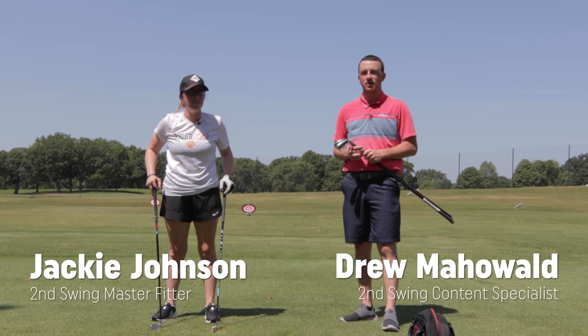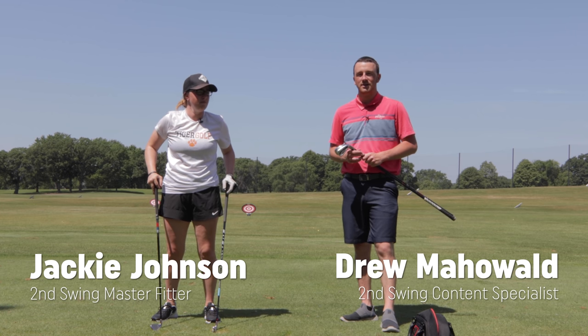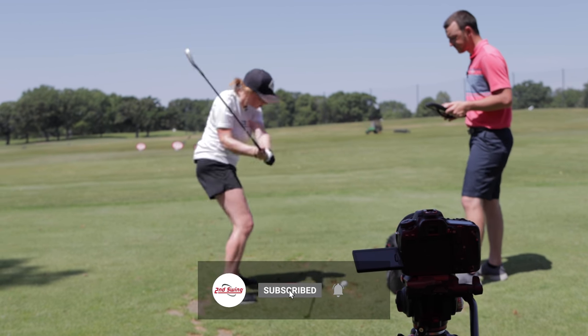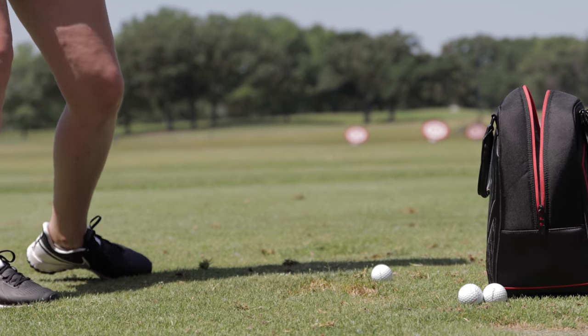Hey there golfers, I'm Drew Maholder from Second Swing Golf. I'm joined by Jackie Johnson, a master club fitter at Second Swing. Today we are outside in some pretty extreme heat on the driving range and we're going to be testing some game improvement irons.